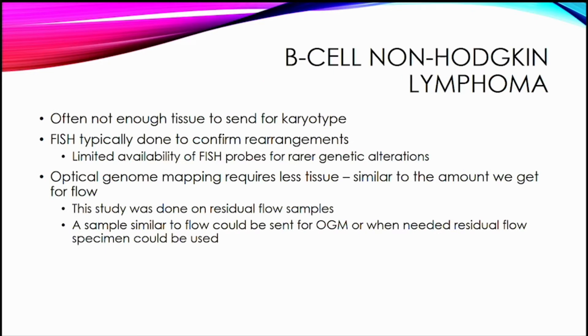I also thought about non-Hodgkin lymphoma. We typically do lymphoma workups but often there's not enough tissue for karyotype, so we send for morphology and flow. If we need genetic testing, we typically order FISH, but we don't have fish probes for rarer genetic alterations. Optical genome mapping requires less tissue than karyotype since you don't need to grow the cells. This study is designed to be done on residual flow samples, so you could even use residual flow specimens to get this information.